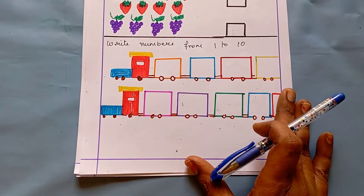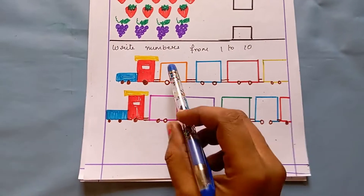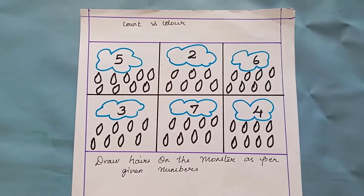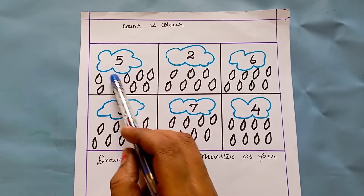In this worksheet, the kid has to write the numbers from one to ten. I have drawn a train, and in the train they have to write all the numbers — one, two, three, four, five — like this, from one to ten.